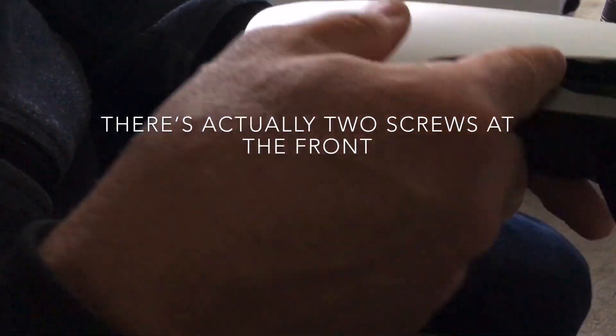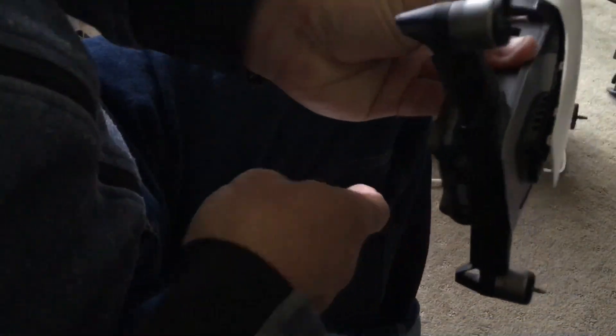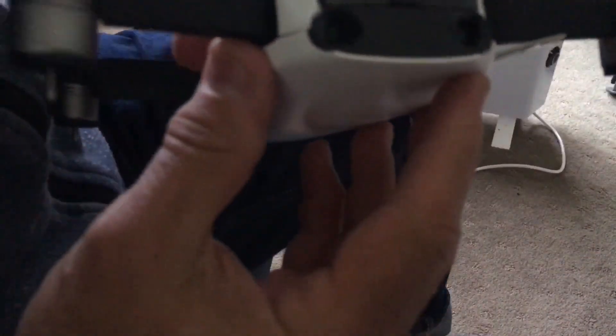You can see the little clips. I'm going through the painful process of using a credit card style tool to get the clips off. I potentially just need something stiffer but I'm being patient and working my way around. I'm not sure you can see the little depression there as I'm working it. I assume there are a few more clips at the front.